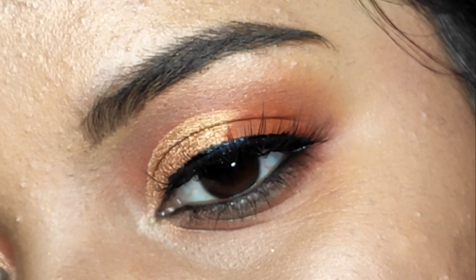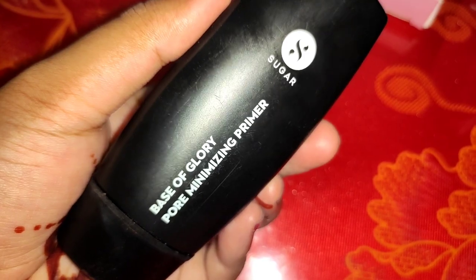Hey beautiful people, welcome back to my channel, I'm your Shri here, hope you guys are doing really good. In this video I'm going to share with you this soft glam makeup look. This is going to be a short makeup tutorial for beginners — very easy to do and very wearable. I have kept the softest look. You can easily create this look for a party or function. I have kept the eye makeup very soft with a soft cut crease look.